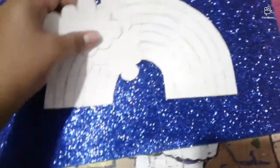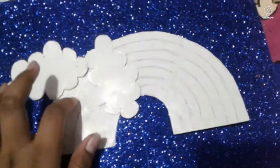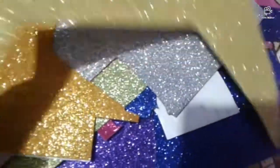Now let's go to the videos. This is the rainbow. There are two clouds in the rainbow. We will cut the rainbow. This is the seven colors of the rainbow.